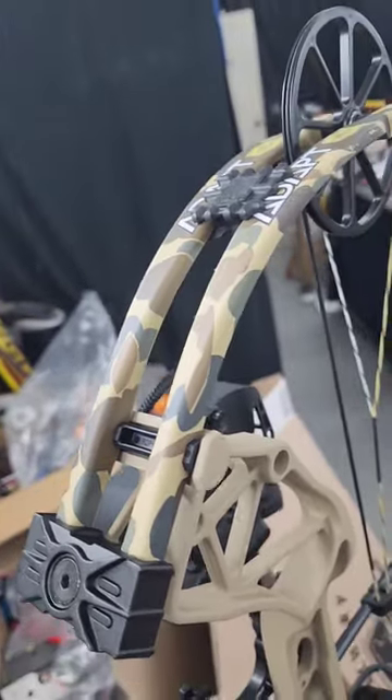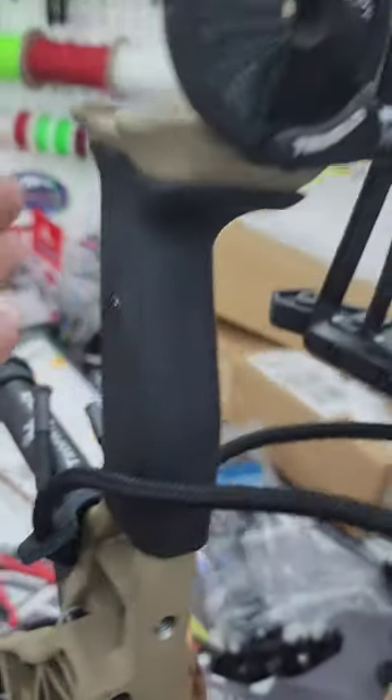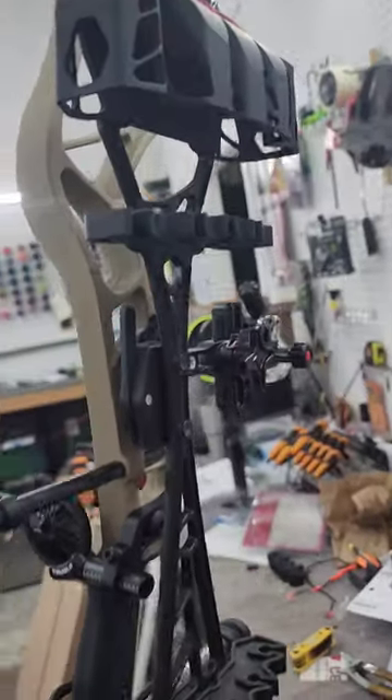Greetings everyone, I've got something cool to show y'all. I know they make the Bear Adapt Plus and all that, but we've come up with something a little bit better. It's got a one-pin CBE sight, it's still got your Trophy Ridge stabilizer and wrist sling, and it's got the True Glow biscuit because we're not a big fan of those V biscuits.